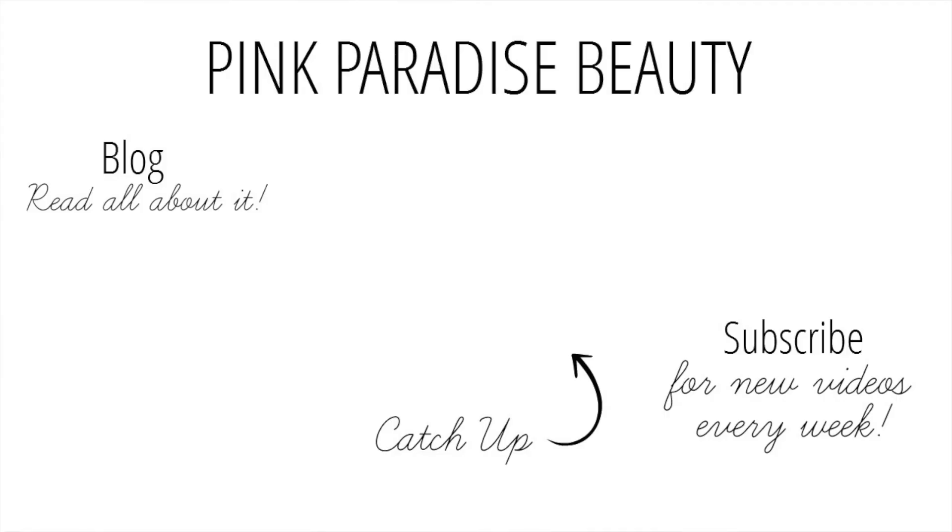Let me know if you've tried these in the comments below. Thank you so much for watching, don't forget to subscribe and follow me on Instagram, Pinterest, Twitter and Snapchat for more inspiration. If you missed my last video, click the picture link in the middle. Have a wonderful rest of the weekend — take care, bye!